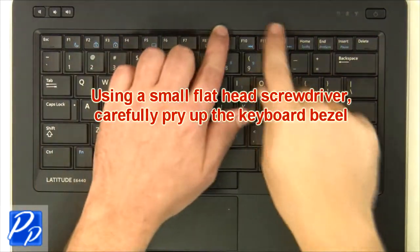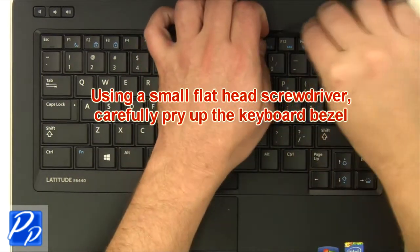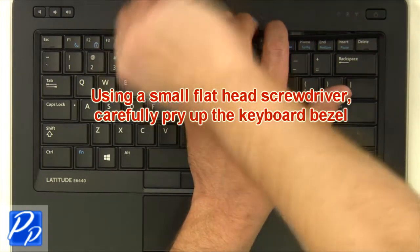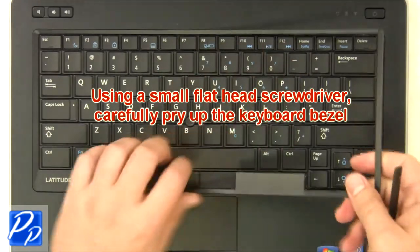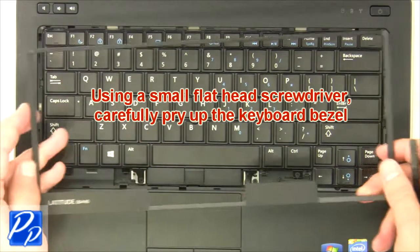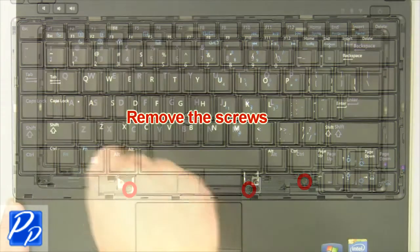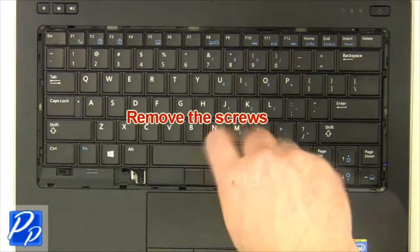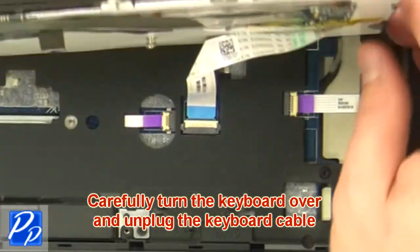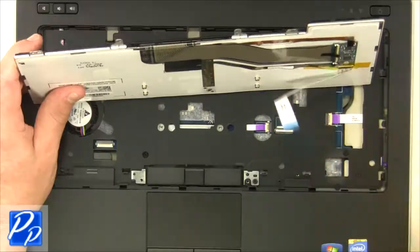Using a small flathead screwdriver, carefully pry up the keyboard bezel. Remove the handle. Remove the screws. Carefully turn the keyboard over and unplug the keyboard cable. Remove the keyboard.